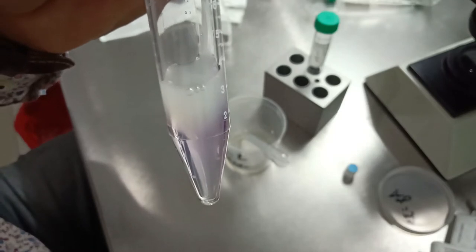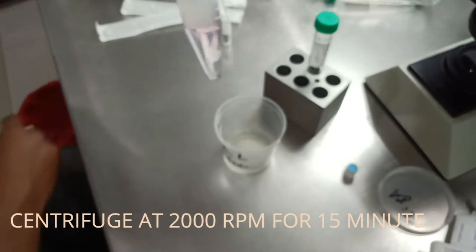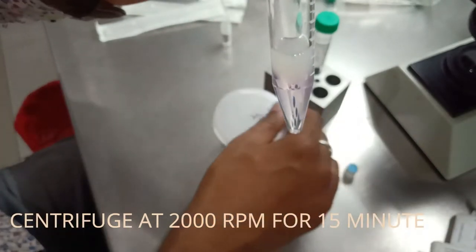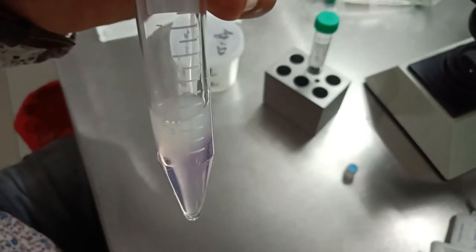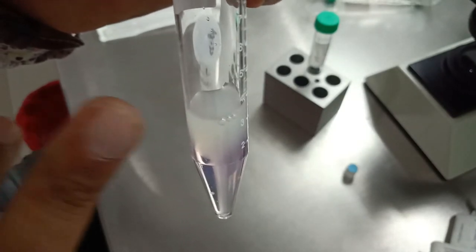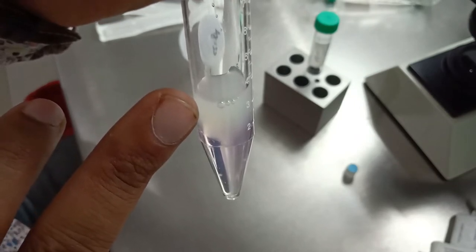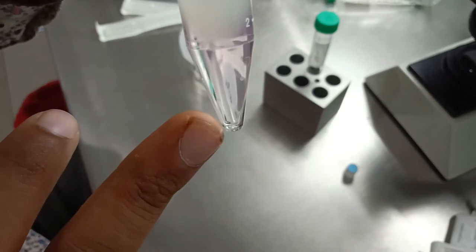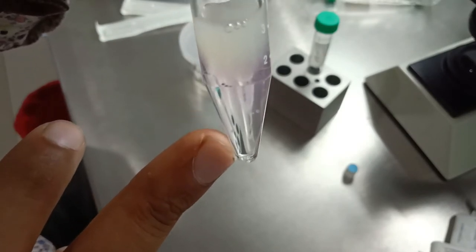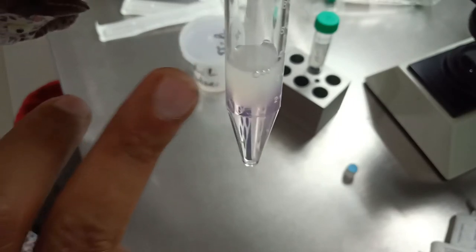Now we are going to centrifuge this tube at 2000 RPM for 10 to 15 minutes. What will happen is the good motile sperm will come down by filtration through the 40% and 80% layers and form a pellet at the bottom of the tube.